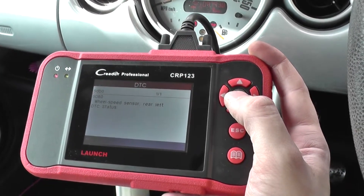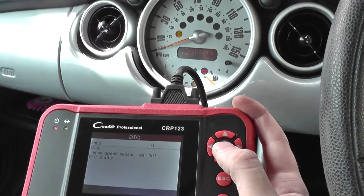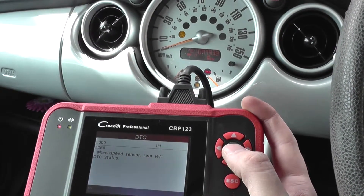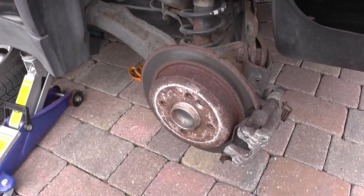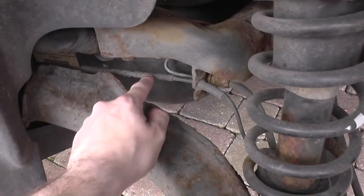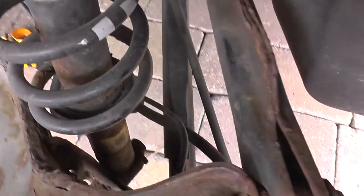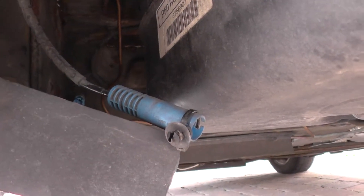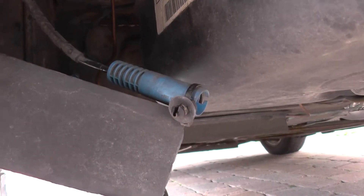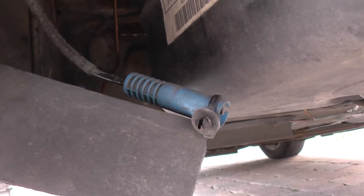We'll go ahead and change that sensor over. Once we've changed it, we'll come back in the vehicle, erase the fault codes, and that should erase the ABS warning light from the dashboard. We've got the wheel off here — this cable is the ABS sensor, running down into the back of the hub. We've already unclipped it, so we'll replace that and hopefully erase the codes and the warning light.